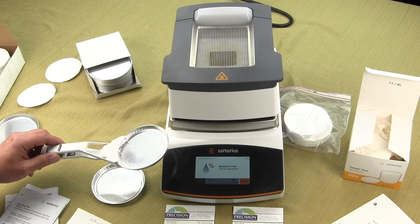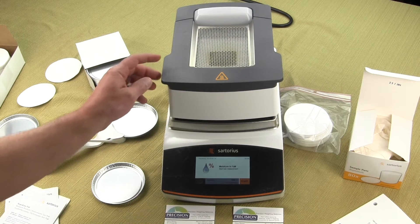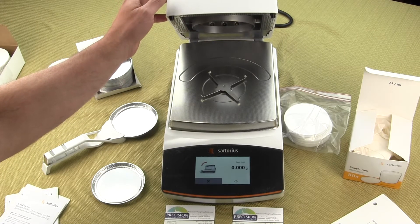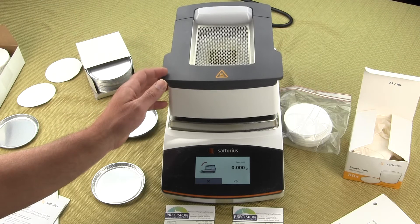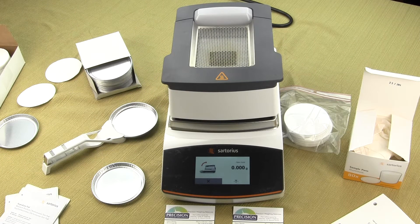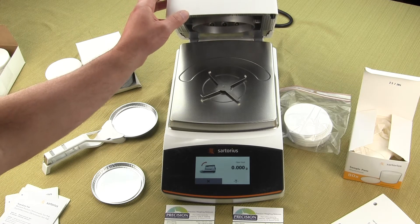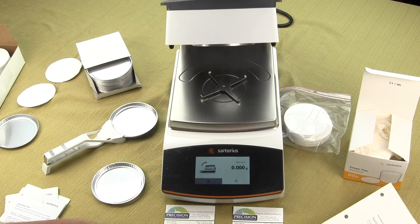We hope to highlight in this video the differences between the MA 37 and the MA 160. Both moisture analyzers deliver one milligram readability with repeatability to plus or minus 0.2% when using an initial sample size of one to five grams. When using a sample size of five grams, repeatability improves to 0.05%. We always recommend using at least five grams since smaller sample sizes make it harder to get a good representative sample.